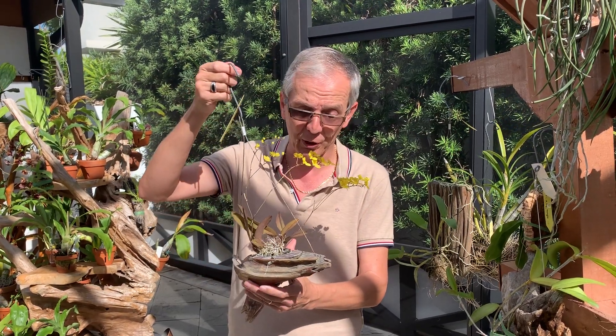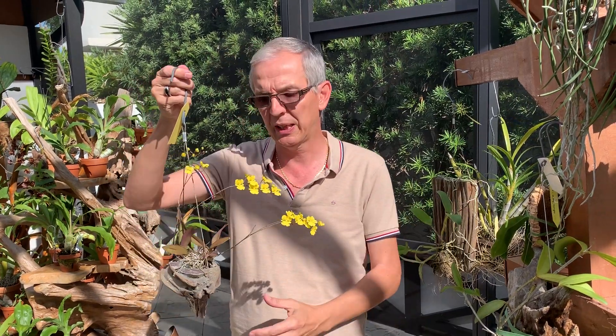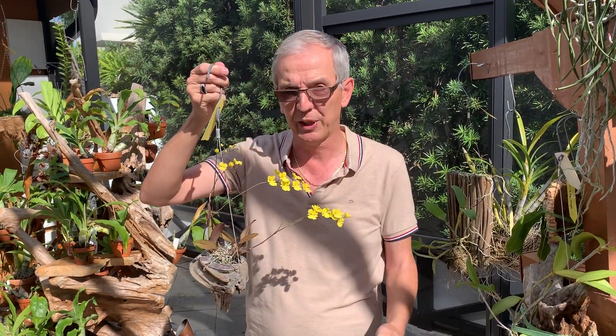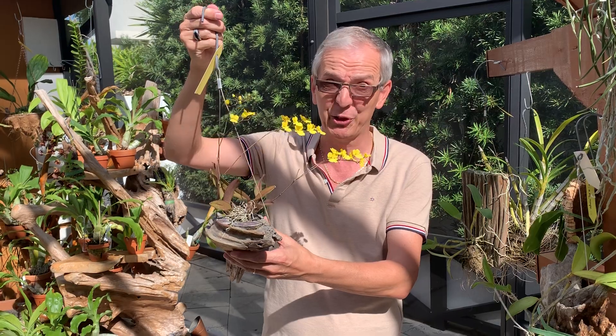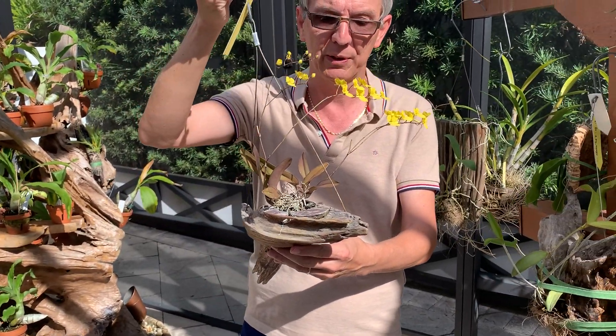The last drawback is that when you have pots, you can put them side by side so it doesn't take as much space. Mounting takes space — you need to have areas where you can hang your plants. So that's a negative.